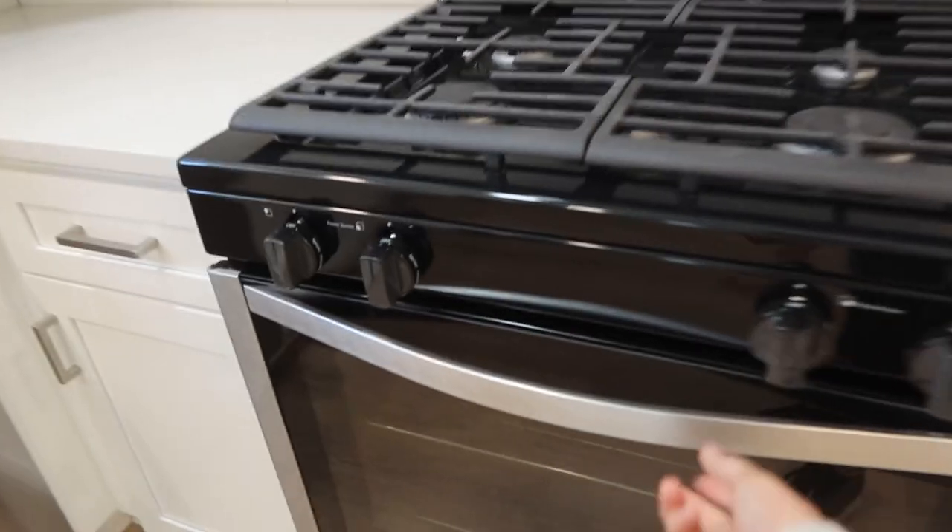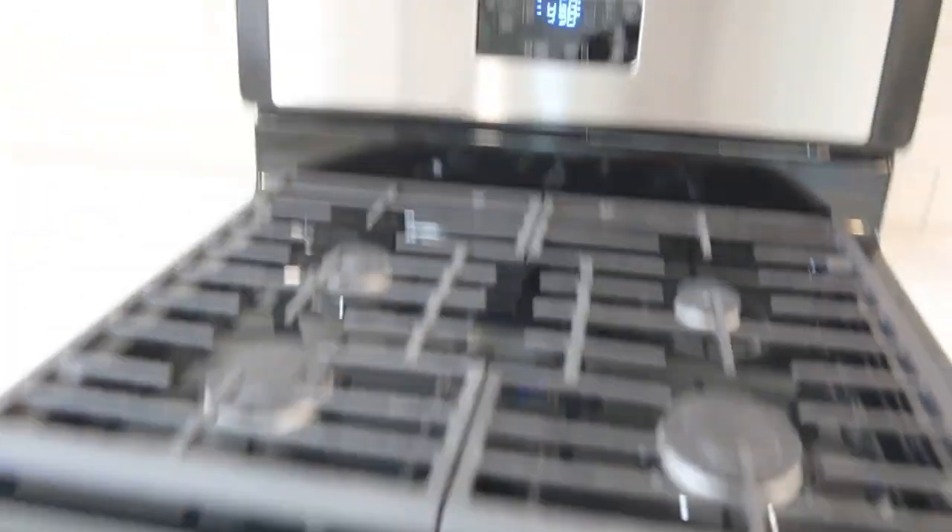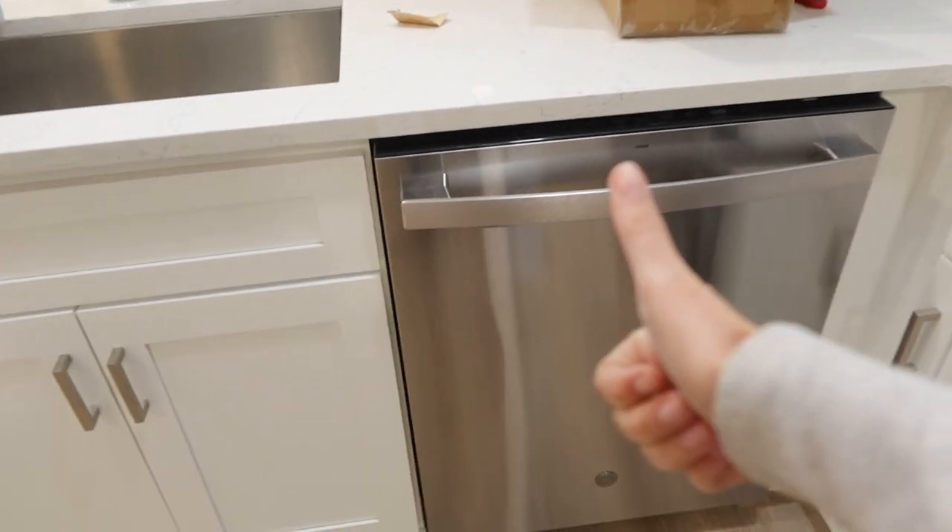The oven preheated — cancel that. Dishwasher ran — great. It's also good to run your oven because new ovens smell pretty bad — kind of a gassy, plasticky smell. It's nothing bad; there's no plastic in the stove, no gas leaking. It's just the smell of a new stove. If you can do that once prior to tenants using it, that could prevent a call as well.